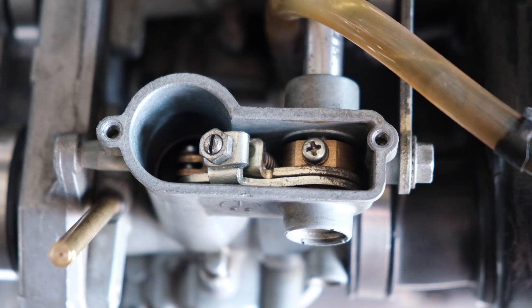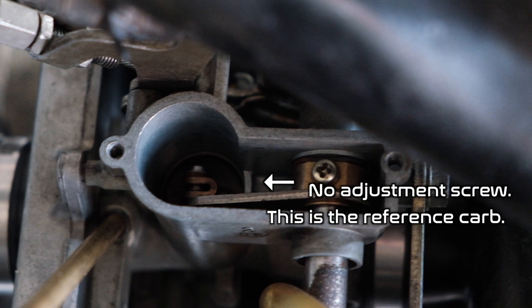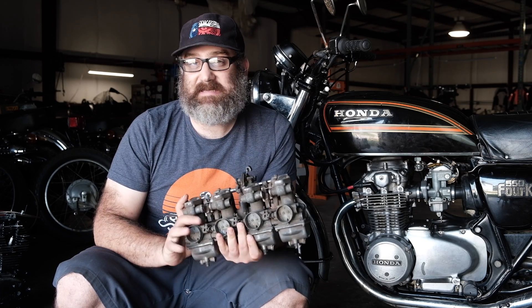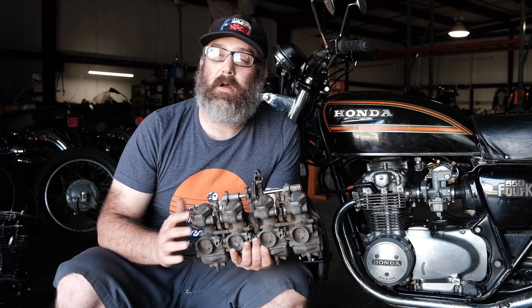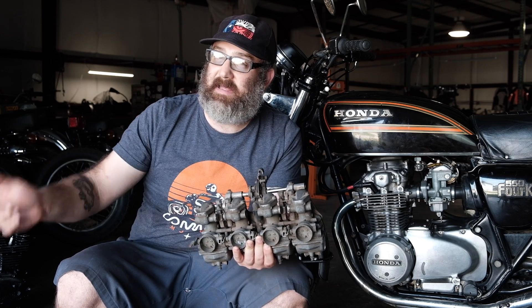There's a second layer to the carb sync that has to do with the generations of carburetors. We're going to break the carburetors for all these vintage Hondas into two main categories: an early style and a late style. That line is drawn around 1975–1976, meaning early style is '75 and down and late style is '76 and up. The main difference between these two styles has to do with what's called a reference carburetor — a carburetor that is stable that you then adjust the other carburetors to. The late carbs have a reference carb; the early carbs don't.